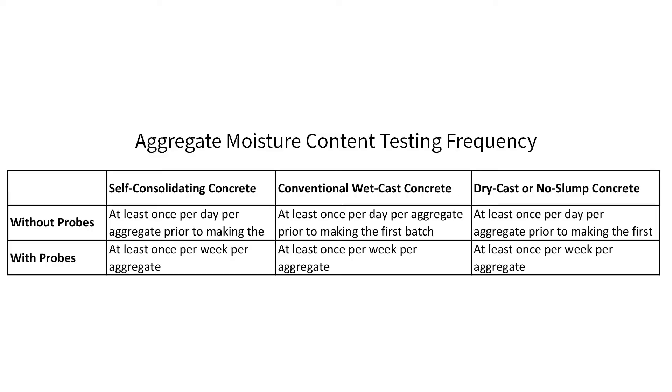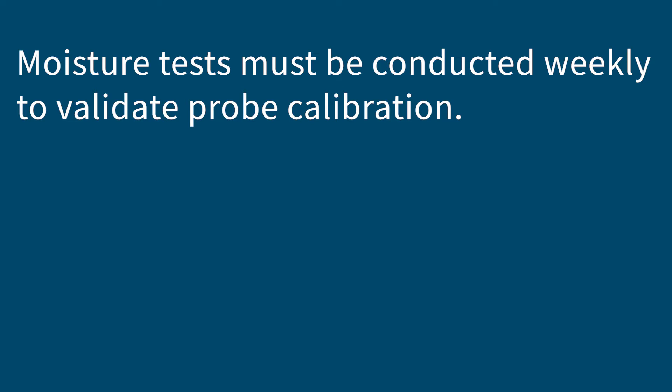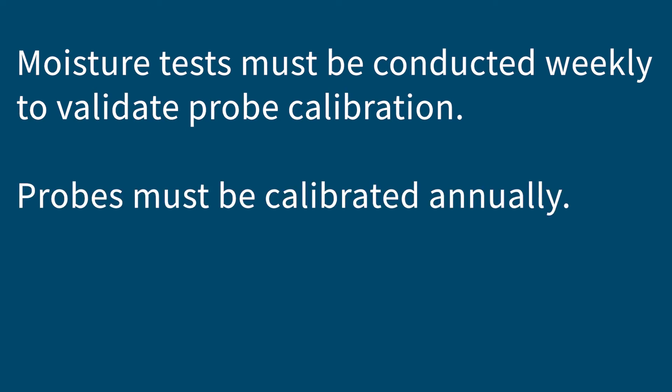Now that we're done with both moisture content tests, we can do the math to figure out how much water to add or take away. Just as important as doing these tests correctly is performing them at the proper frequency. If you don't have moisture probes or automatic mixing water adjustment systems, the aggregate moisture content test must be done at least once per day on each aggregate prior to making the first batch. For self-consolidating concrete, conduct an additional moisture content test on each aggregate every four hours while still producing SCC. If you do have moisture probes in your aggregate bins, the moisture content test must be done at least weekly to validate the probe's calibration, and these probes must also be calibrated at least annually.